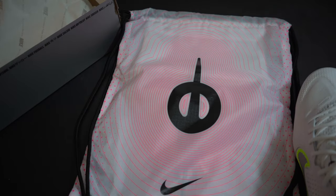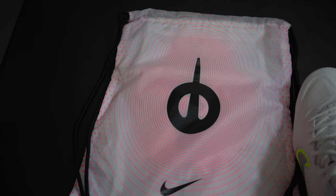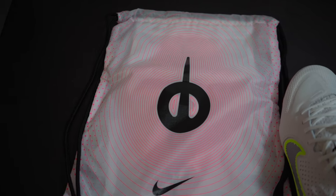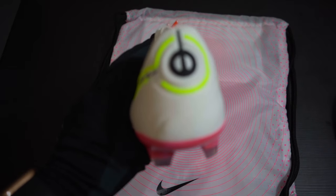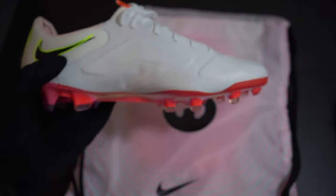Let me show you the string bag first and get that out of the way. You've got 'Tiempo' on one side and then the Tiempo logo on the other. I'm not sure I like that logo — when I first saw images I didn't really like that it was going to be on the back of the boot.